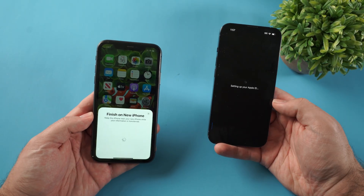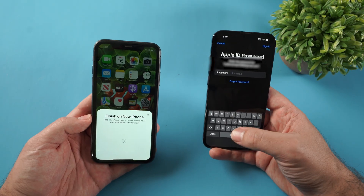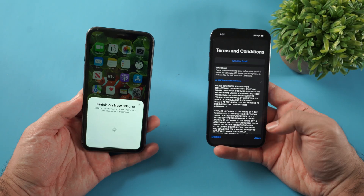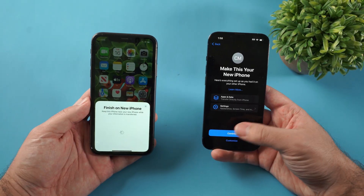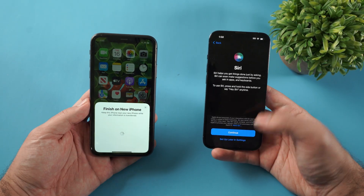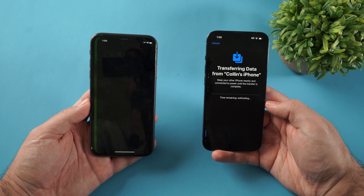Click continue and it's going to have you enter your password for your Apple ID. Agree to the terms and conditions. Then it says "Make this your new iPhone" — just click continue. I'm going to set up Siri later in settings. And there we go, the transfer is now happening.